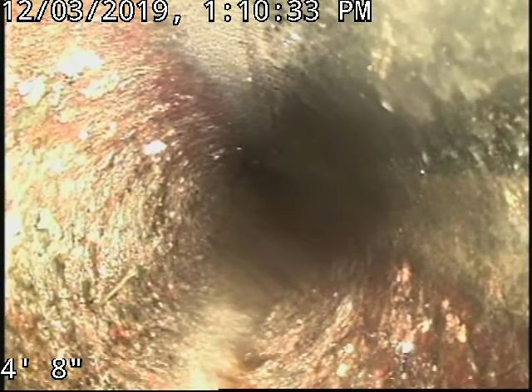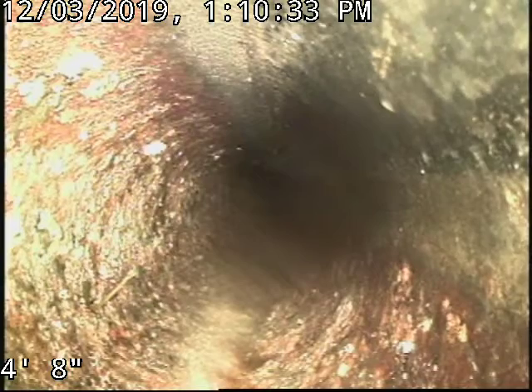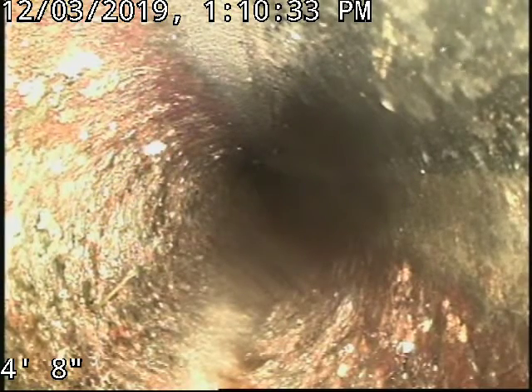We're going to pause and record this — I'm going to keep this as the 'before' footage, with the roots still in there.